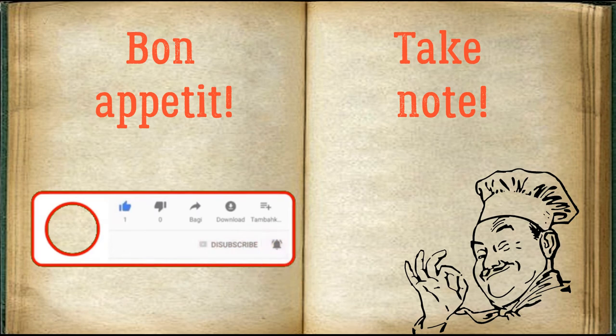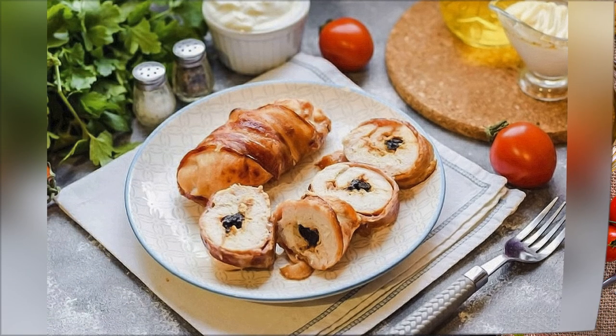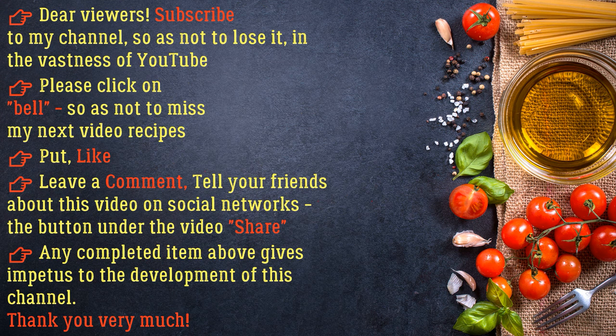Bon appetit. Share the video — any completed action gives impetus to the development of this channel. Thank you very much.